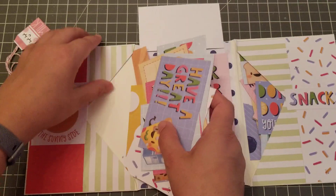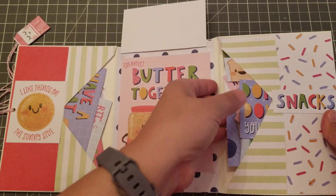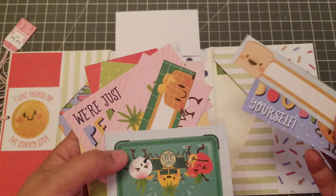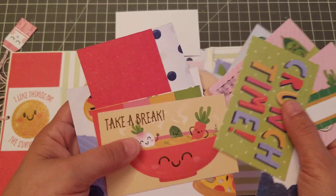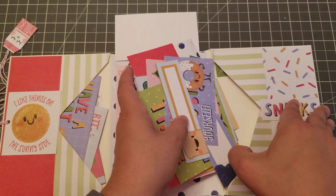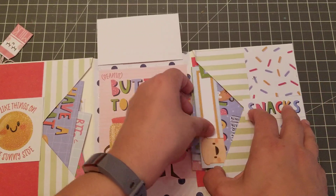You put it back in here — same thing on this side — so you get to share. All these hot buys usually have two sheets of everything, all the cutouts. So what I did is I kept one sheet and then the other sheet I'm sharing with a crafty friend.